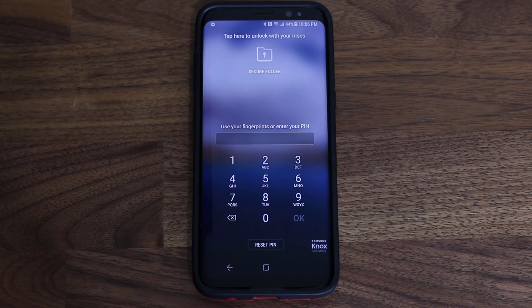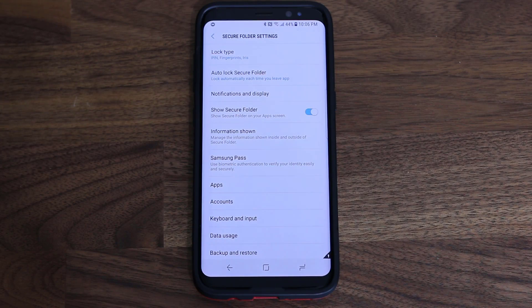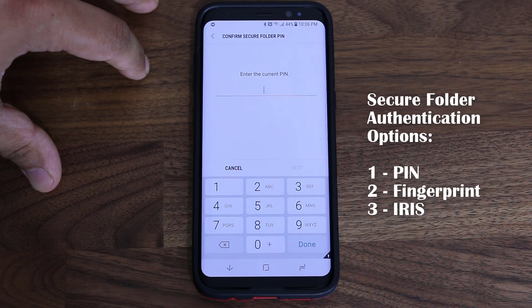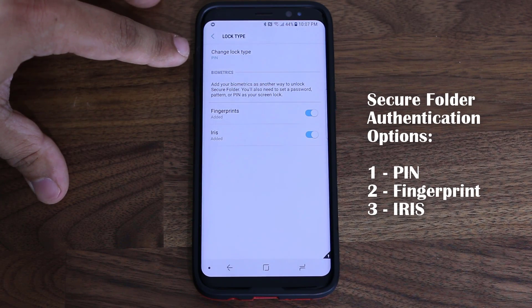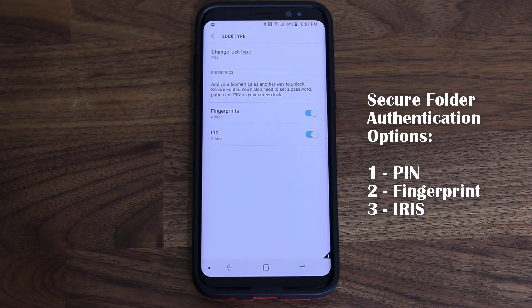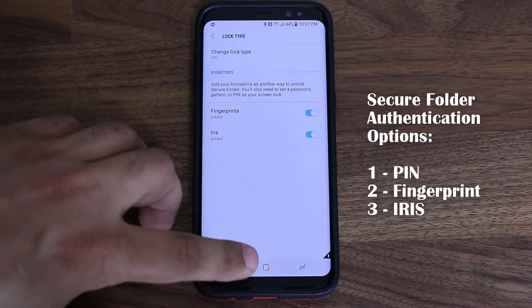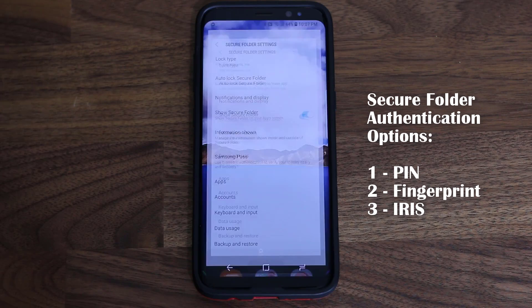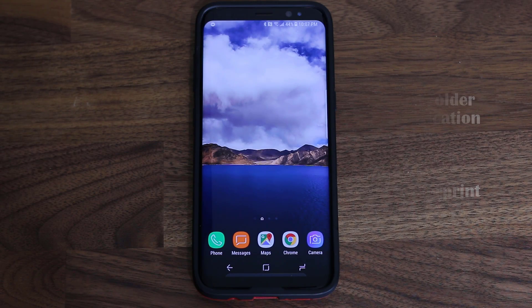That's why this is called the Secure Folder — you cannot just access it willy-nilly. If you go to the lock type for the Secure Folder, you can actually use a PIN number, your fingerprints, or your irises to unlock the Secure Folder. There are a bunch of things in the Settings I'll talk about later. First, I'm going to demonstrate exactly what the Secure Folder is capable of — and it is, in fact, powerful.